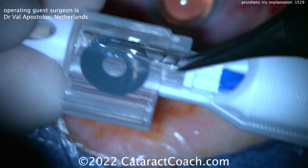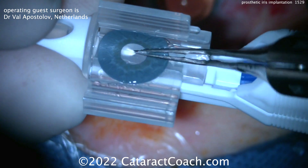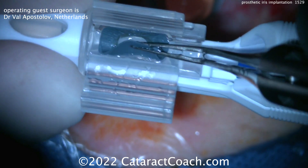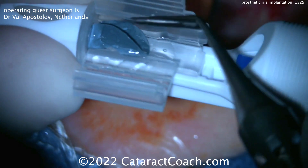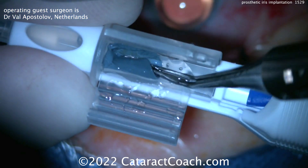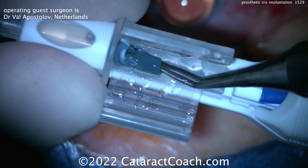Here is the device being placed into an IOL injector. You can see it's quite large. It's helpful to roll these up, but you've got to keep in mind which side is up, which side is down, and get them into the injector and put them inside the eye. The tough part is that these devices are a lot bigger than you think. If your capsulorrhexis is, say, 5 millimeters or maybe 5.5 millimeters...